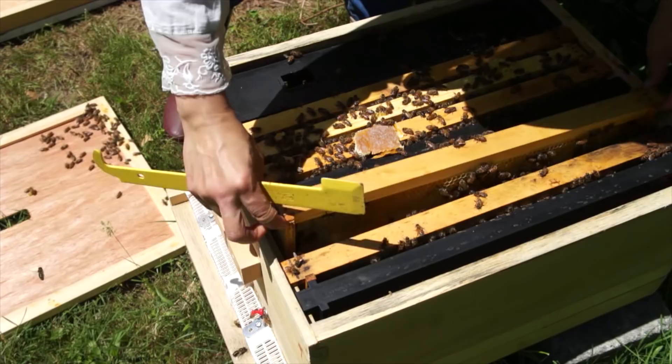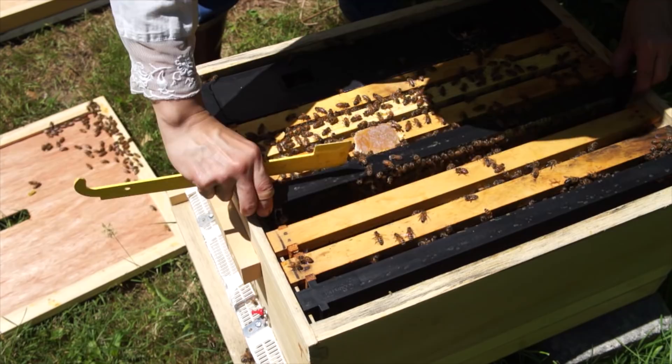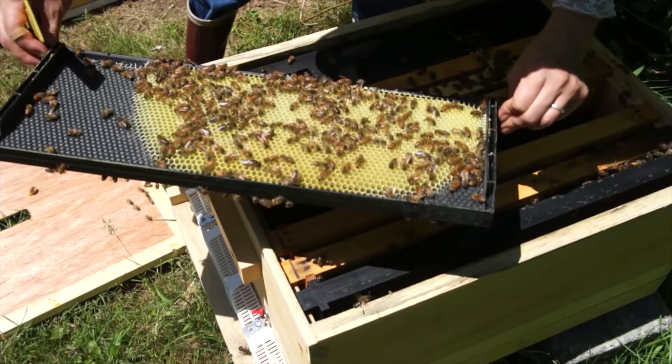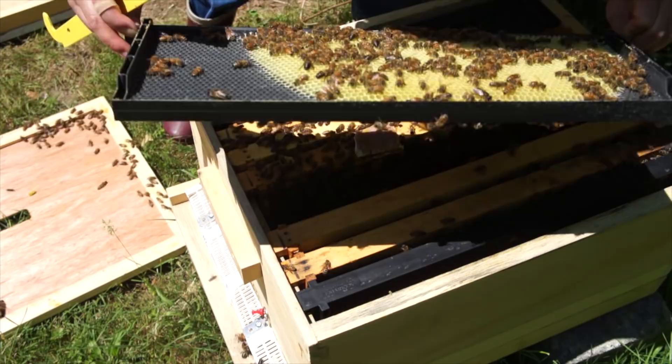Let's spot the queen and see if she's laying. This queen is marked dark blue. There's some capped brood — that's great. Great brood pattern, and I can see developing brood at all stages as well.